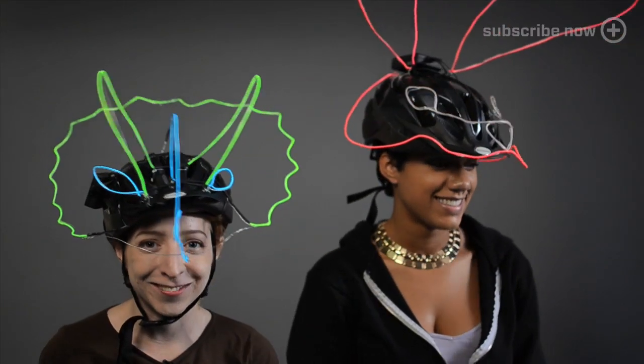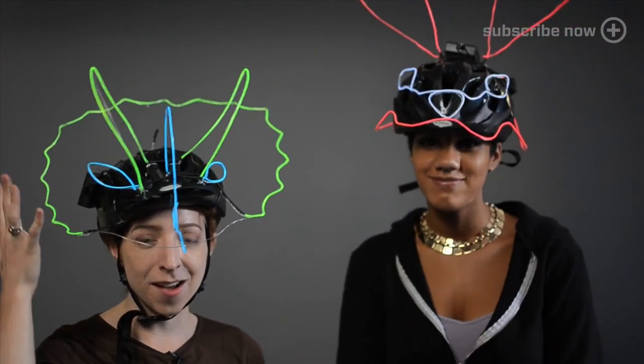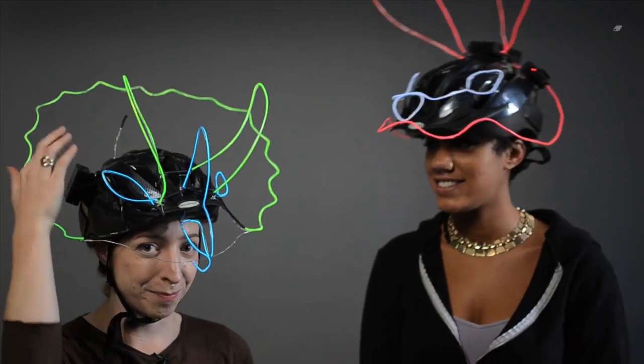If you're looking for an easy, fun, and glowing Halloween costume this year, hang out with us for a few minutes and we'll show you how to make these EL Wire animal masks on a bike helmet.